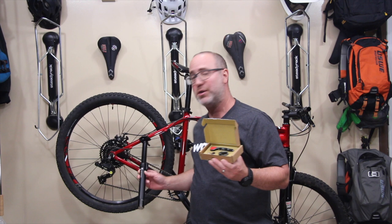Big shoutout to Pacific Northwest for sending these parts for this bike build. Thank you guys so much for supporting the channel, the build, and also making quality products.